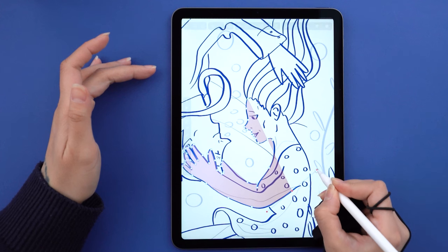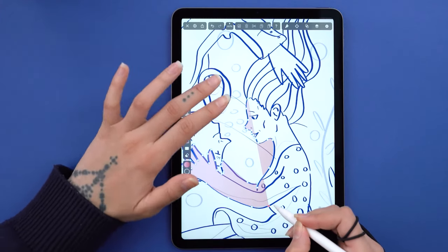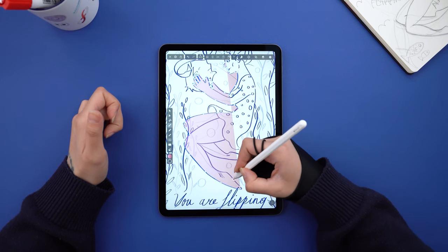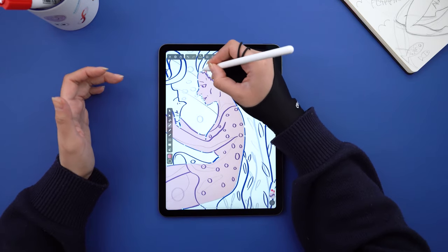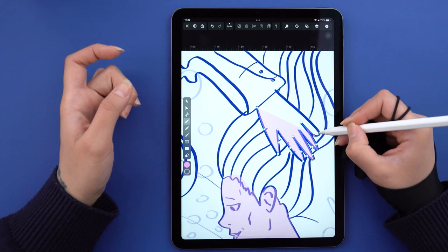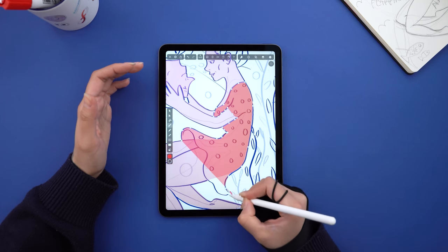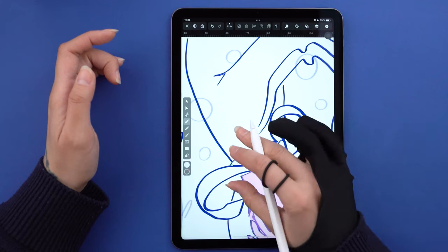Here I thought I'd vectorize in parts, but I decided to just go for it. Undo any of your actions by tapping with two fingers on the canvas. After my characters were done, I picked a bright red color and started tracing the clothing, and I did the same for the guy's shirt but made it white.